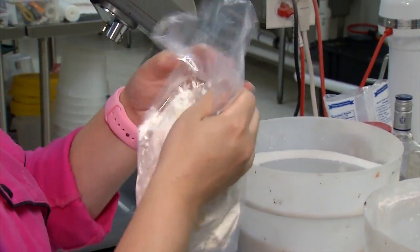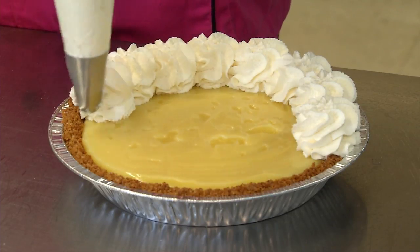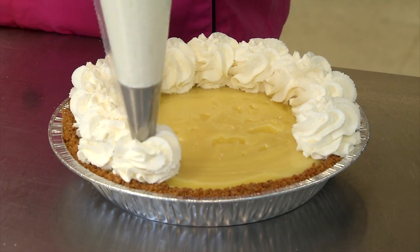You can make this by hand, but it's very time-consuming. We do it in a stand mixer — all it is is heavy whipping cream with vanilla and a little bit of powdered sugar.